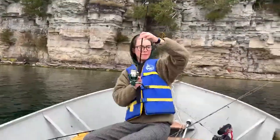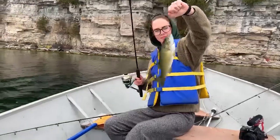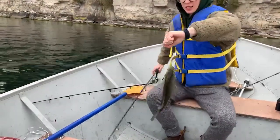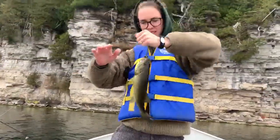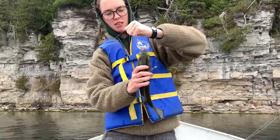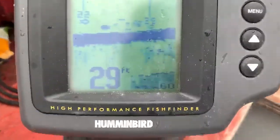There we go. Nice fish there. That's a good size one. This is our seventh or eighth fish. Just worms, 30 feet. Locking into them.